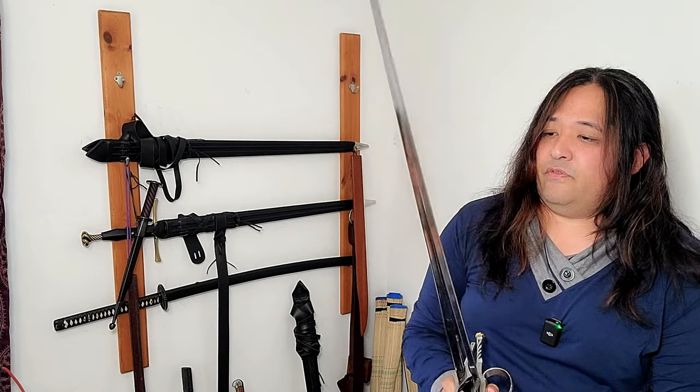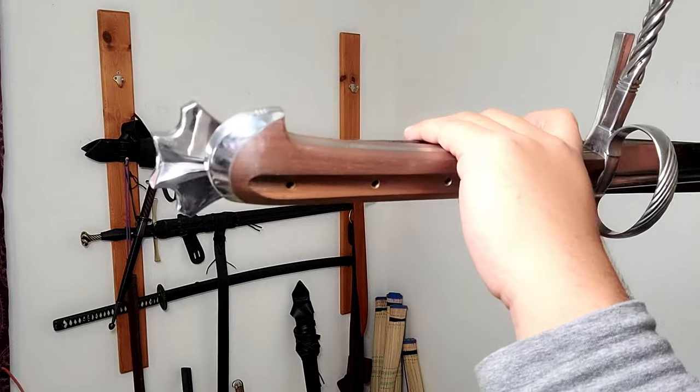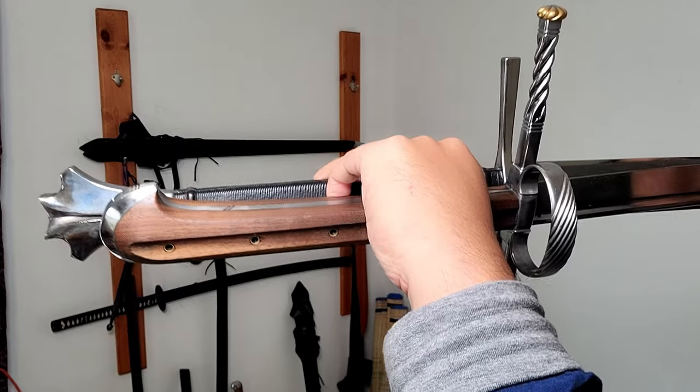You can see the length difference on this Dark Sword Armory long sword. The Kriegs Messer is a few inches shorter than the long sword, and even on the grip it's just slightly shorter than the long sword with the extended fishtail pommel.